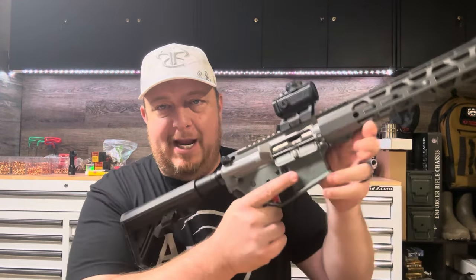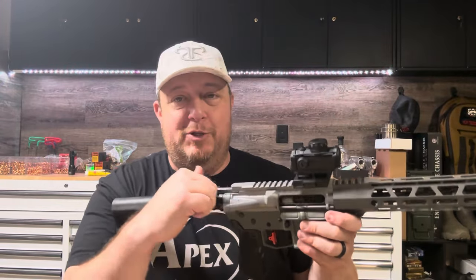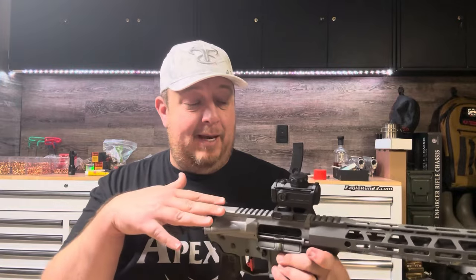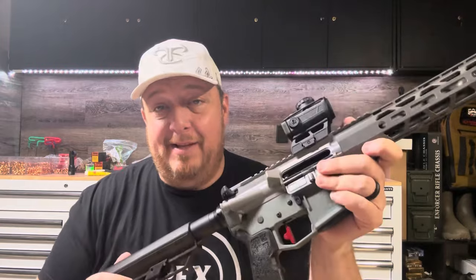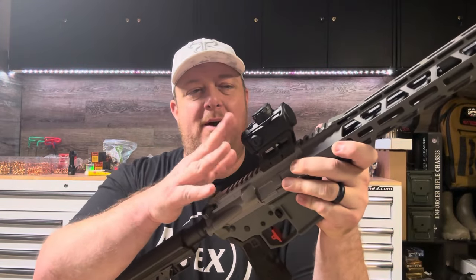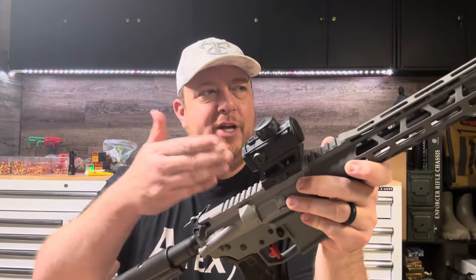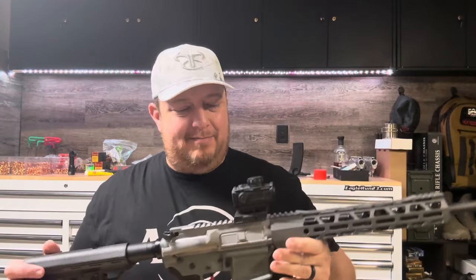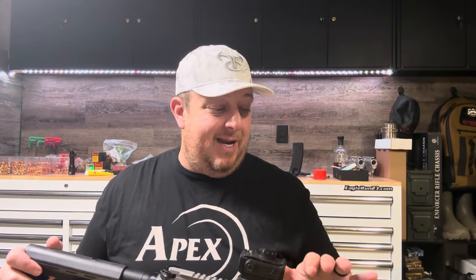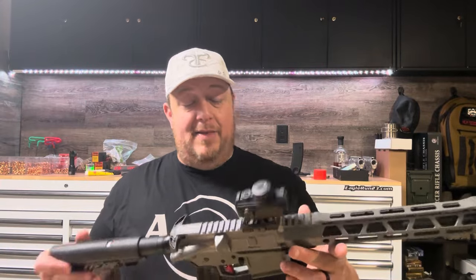The charging handle is cheap, but it is large and ambidextrous. I like the ambidextrous because it helps you do the bolt hold open — you can run it with your right hand and press the bolt hold open with your left hand. As for reliability and accuracy, I have not done a formal 100-yard group test with this yet. I might swap out to an LPVO to test the accuracy of this barrel. I've shot 200 to 300 rounds through this now — zero failures. I've shot 55 up to 77 grain, soft points, hollow points, FMJ — pretty much everything — and we'll probably take a box of 200 or 300 and go do a formal accuracy test next.